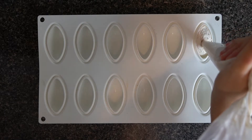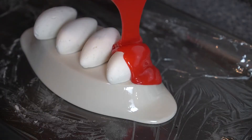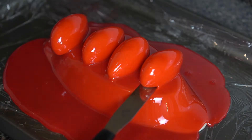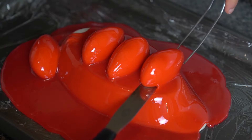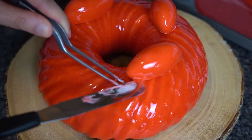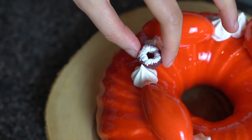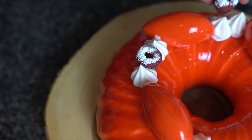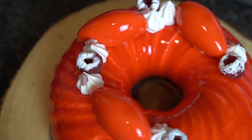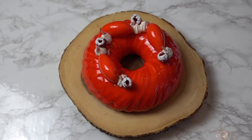I'm also taking some leftover mousse and placing it into canal molds to use as decoration, glazing those as well. To complete the cake, I placed three canals on top, piped any remaining mousse, added some raspberries rolled in confectioners' sugar, and finished with ruby chocolate curls to cover any imperfections. Once she defrosts, we are ready to dig in.